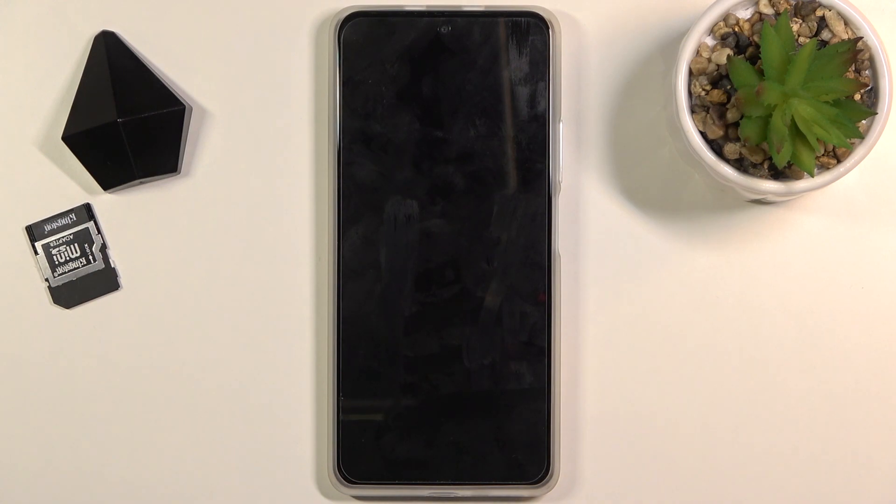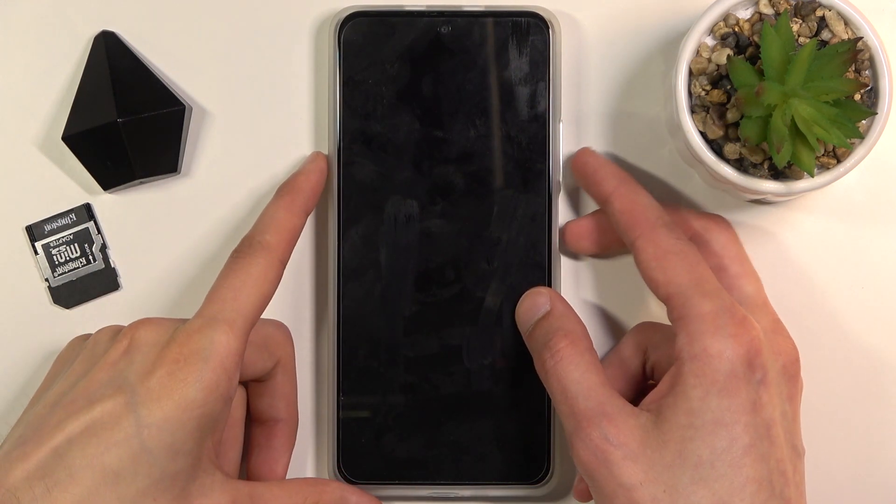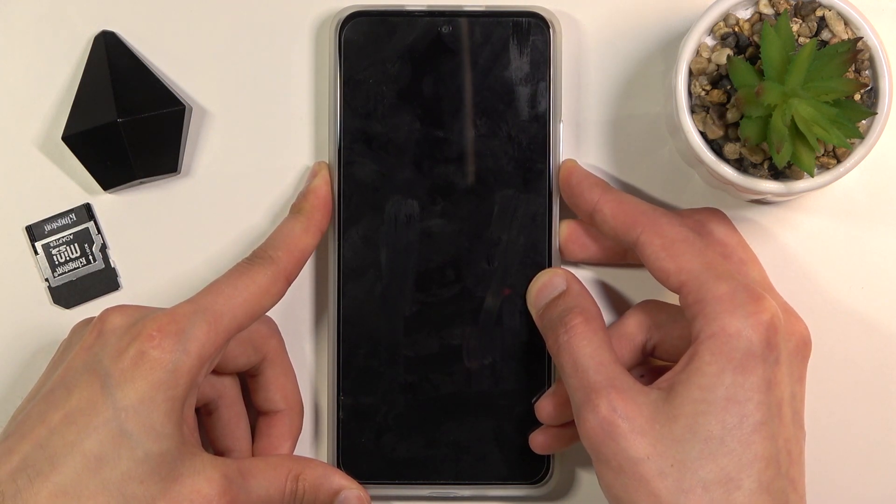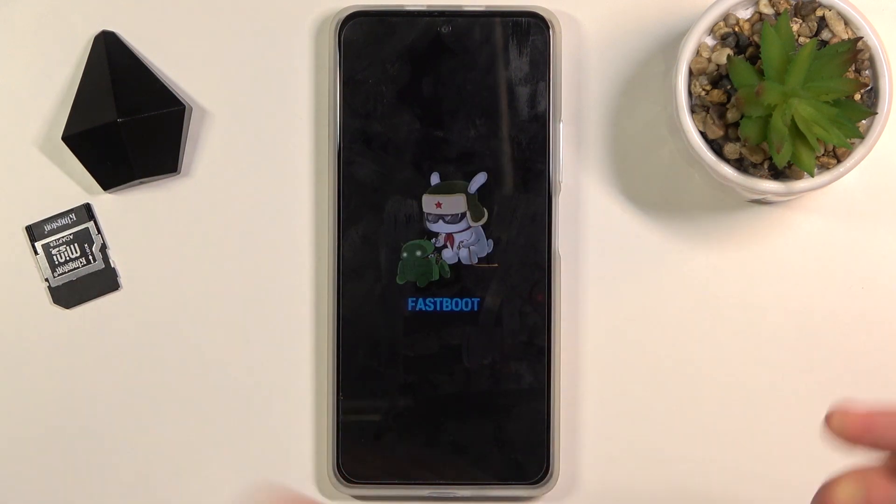Once the device is off, you can now hold the power key and volume down at the same time, which will boot us into fastboot mode. And there we go — once you see this, you can let go of the keys and you are now in the desired mode.